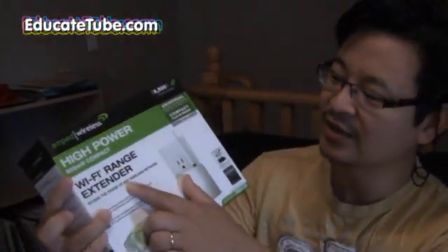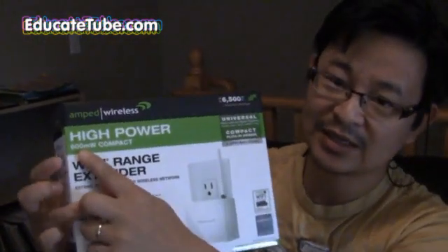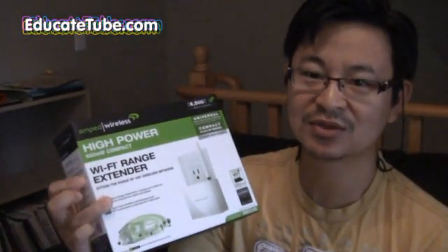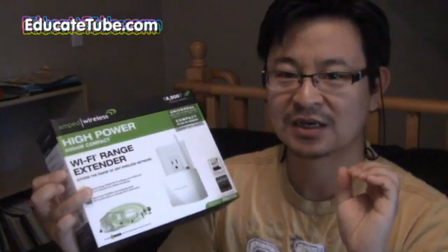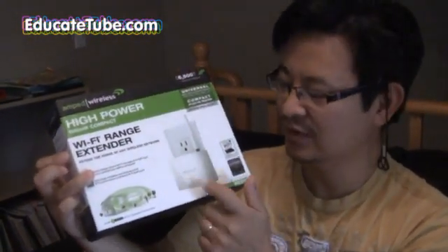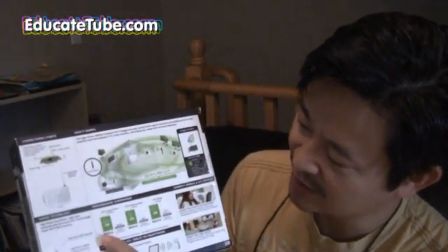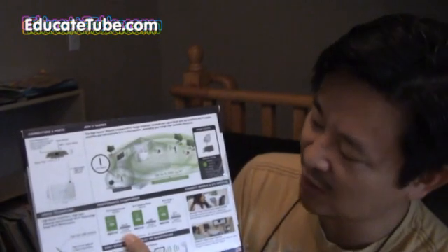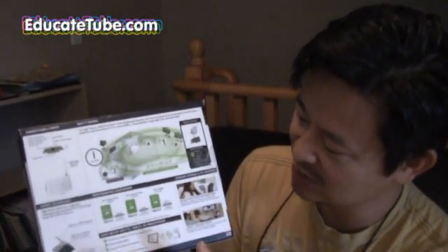So what is the solution? Well, the solution is to get one of these. This is called the Wi-Fi range extender. This one is a high-power one. You can tell by how many milliwatts it outputs — this one is 600 milliwatts. That gives you a comparison of power output for the device. According to AMP Wireless specs, it puts out about 600 milliwatts of Wi-Fi power, compared to a standard Wi-Fi device which is about 50 milliwatts. That's why it's able to reach out further.